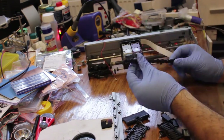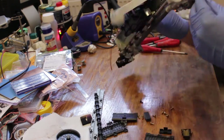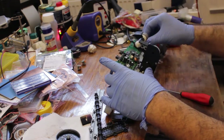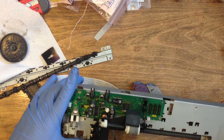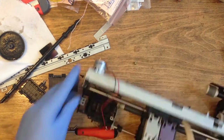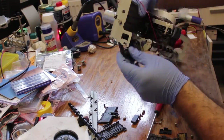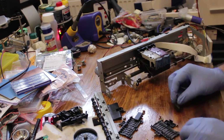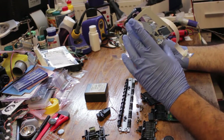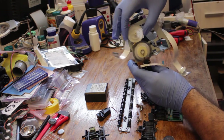After taking everything out of the plastic shell, I further disassemble the components. These are all the useful parts from the inkjet printer. I keep the cartridge head assembly as well as the paper feeder as one piece.